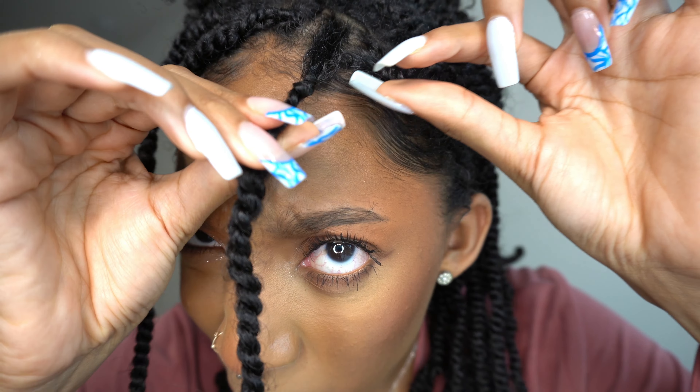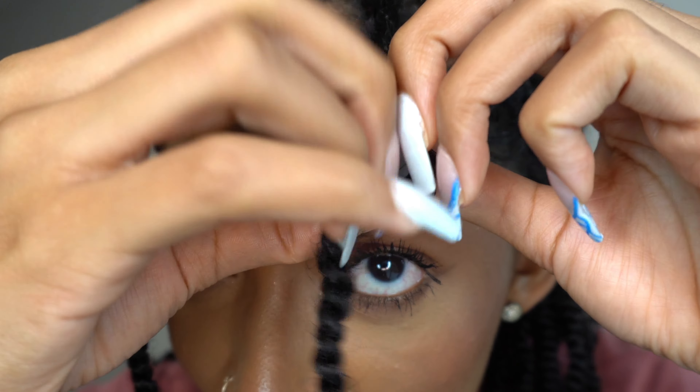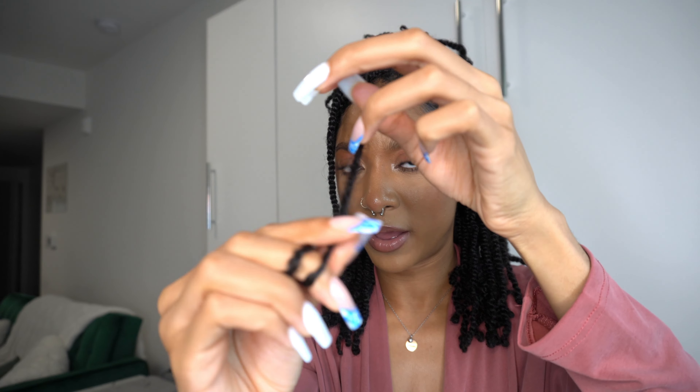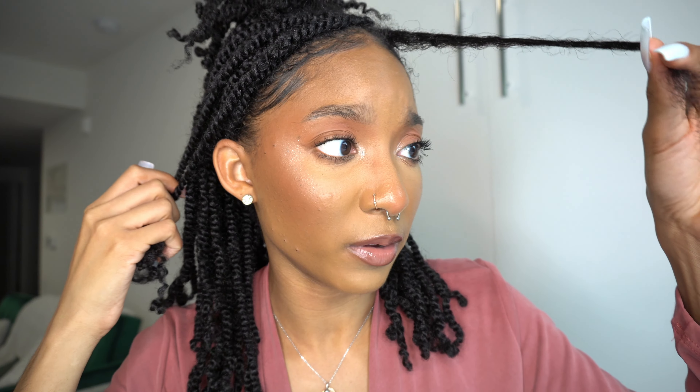This is also a great time to show you how to remove these twists. When you're ready to take them down, do not cut the hair — our hair blends so well with the fake hair that you'll have a hard time figuring out where your hair ends. Come towards the top of the twist, stick your fingernail or a rat tail comb in the middle of the twist to break it up, then guide your finger down as you unravel with your other hand. Once you get to the top, unbraid it, remove the fake hair from your real hair, and it's a pretty quick method.